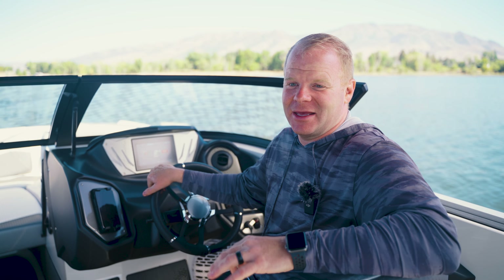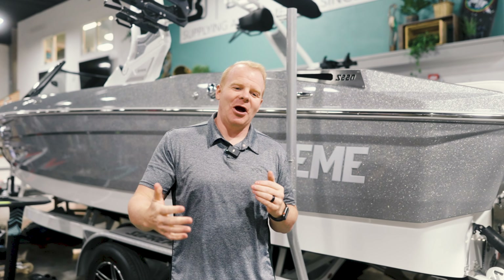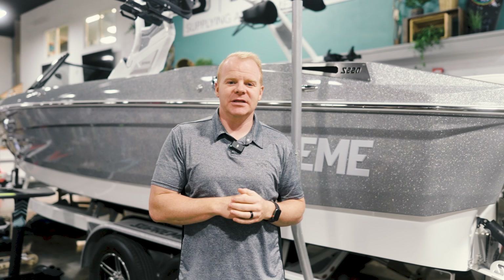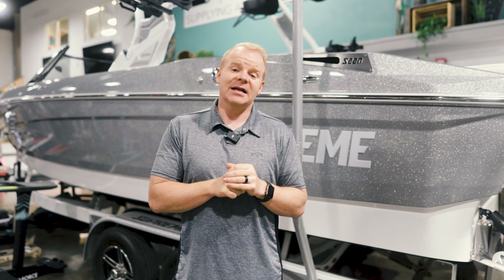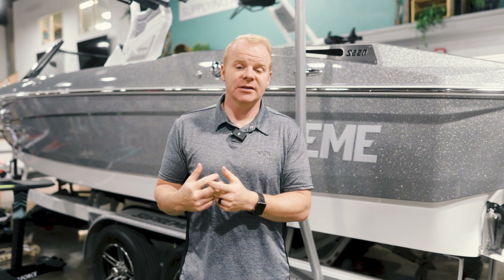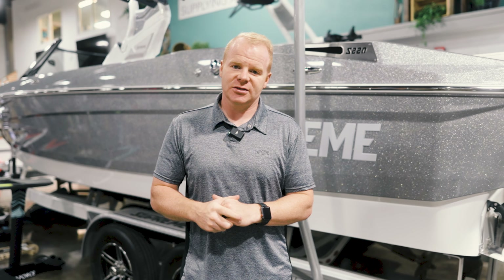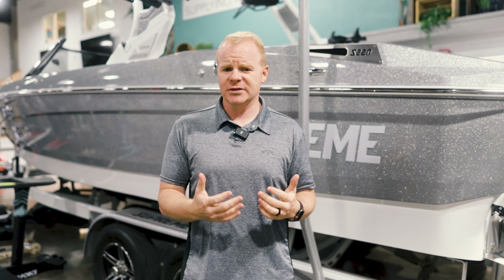Even though this boat is super easy to dial in right out of the gates, you can also customize the wave to your liking. We did have some audio difficulties which is why there was a cut, but we were right at the very end of showing the surf wave details on the Supreme S220. The principles shown will still apply to the other boats in the Supreme line including the S240 and the ZS252. If you've got a ZS232 or ZS212 those have a slightly different hull design and configuration but still share many of the same principles.